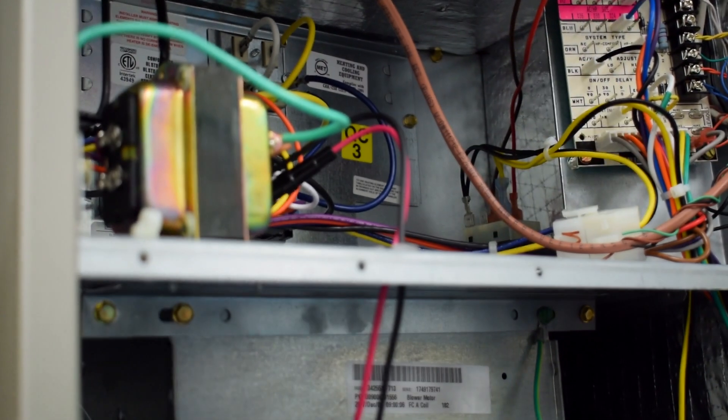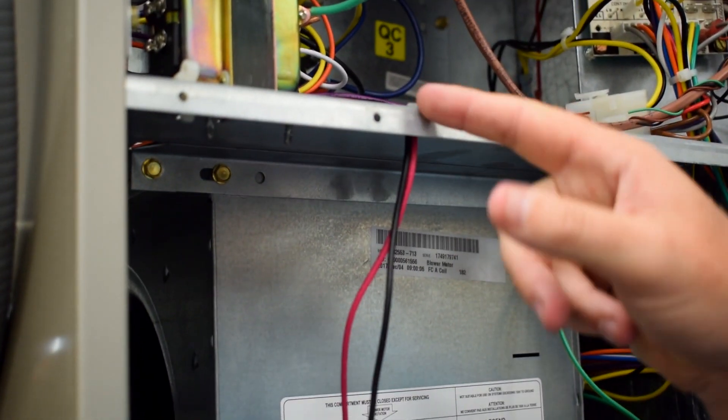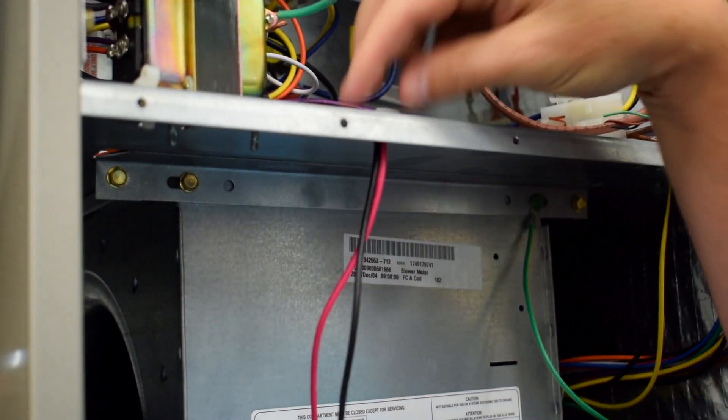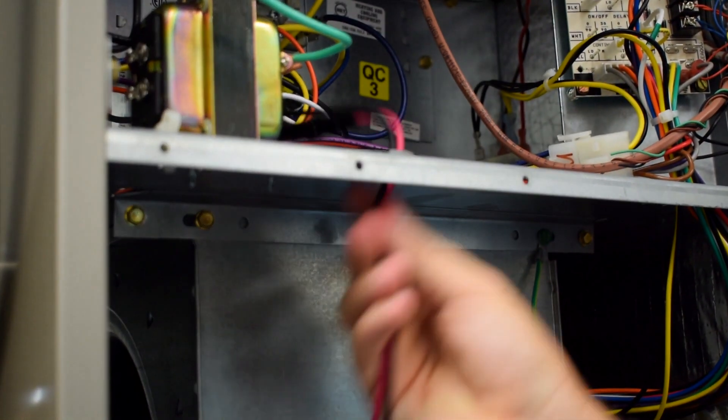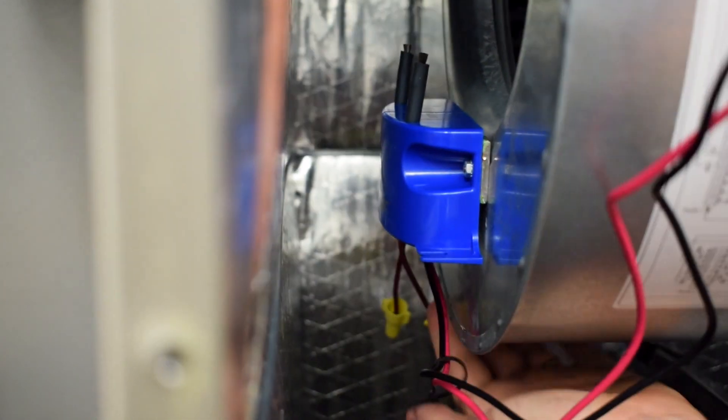When you run wires to one of these, make sure you're using grommets if going through any metal — we've installed a grommet here so the wires don't chafe or cause abrasion. The actual mounting is super simple. You can see it's mounted right to the side of the blower housing. These magnets are serious magnets — it just sticks right there. The airflow runs across it in exactly the right direction, and it's not going anywhere. You can mount it on the side or wherever it fits best.